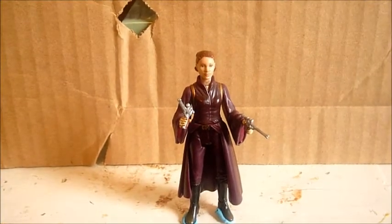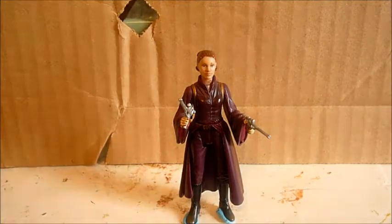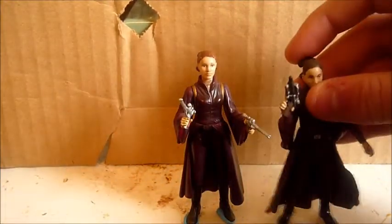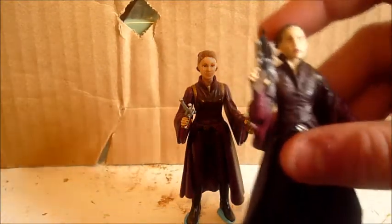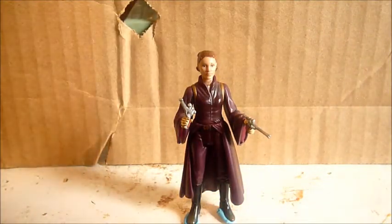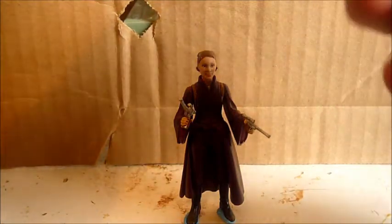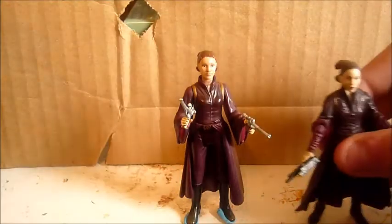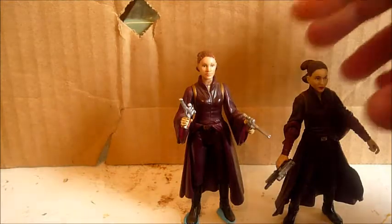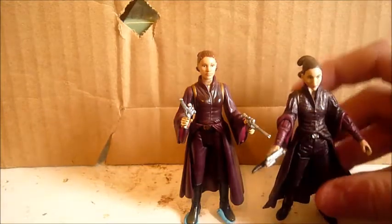If you're gonna get one Padme in her battle outfit from Episode 1, the Movie Heroes one is really nice — I do like that one. I'll do a quick comparison to her. The face looks a little older than 16 years old, because Natalie was 16 when she did Episode 1. The detail on the Movie Heroes version is obviously better, but if you want one that more looks like Natalie Portman as the character, I'd get the 1999 Episode 1 one. If you want more articulation and detail, get the Movie Heroes one.